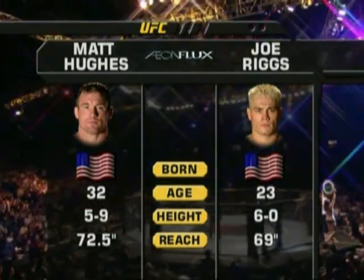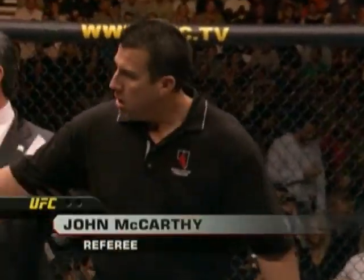When the action begins, our referee in charge of this contest is Big John McCarthy. All right, gentlemen, you've got your instructions in your dressing room. Do you have any questions from Joe? Any questions from Matt? Touch gloves, get back to your corners, fight clean, fight hard, fight fair. Let's go.